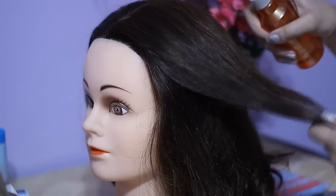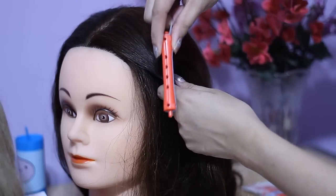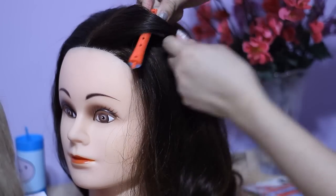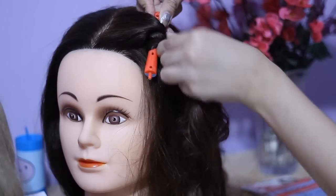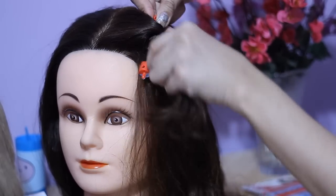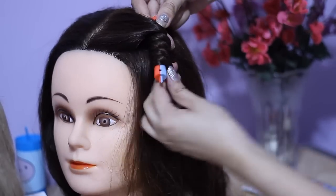Take a section of hair and dampen it with water. Now I'm going to angle the perm rod and wrap the hair around it, just as you would wrap your hair around a curling iron or the barrel of a curling iron.